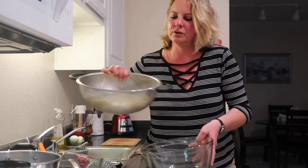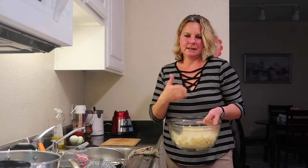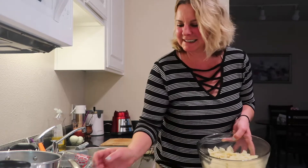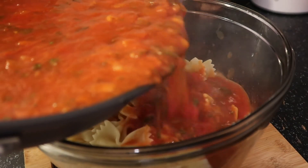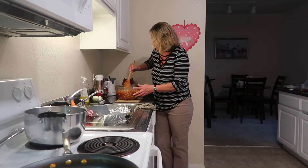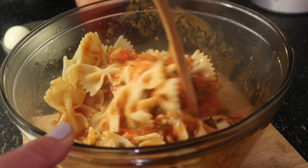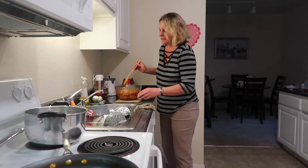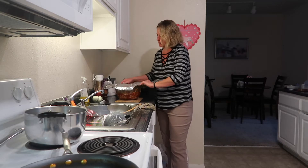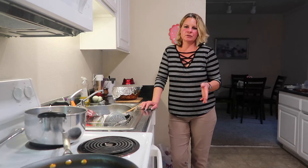I already cooked this pasta two days ago — if you want to watch my video, I make the tuna pasta salad. But right now, because I had some leftover pasta from that day and my son loved it, what I'm going to do is just put the sauce into this pasta. Delicious. All my meals are very simple, so there is no excuse not to cook, seriously.